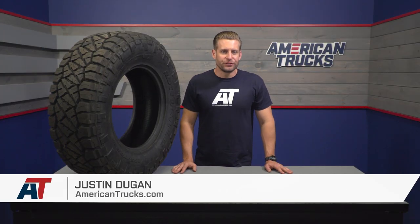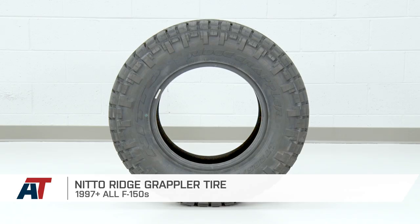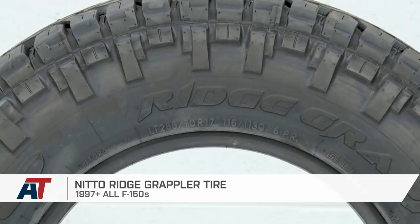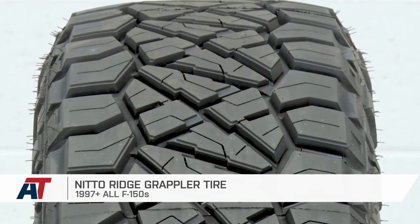The Ridge Grappler is Nitto's newest addition to their very popular and very expansive all-terrain light truck category, and is gonna promise to offer a quiet and comfortable ride while on the road thanks to its new hybrid tread pattern.